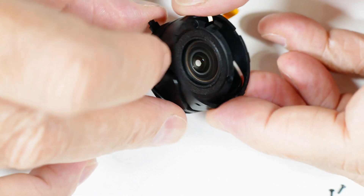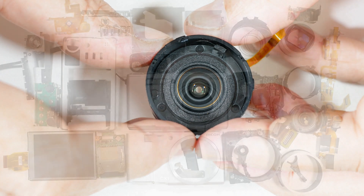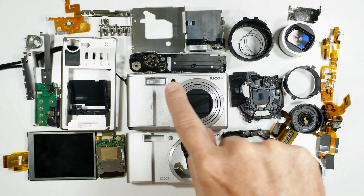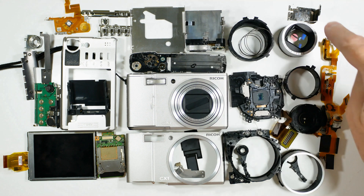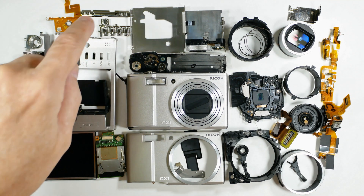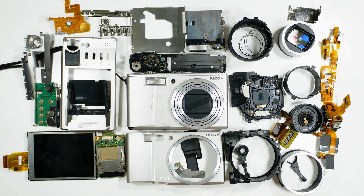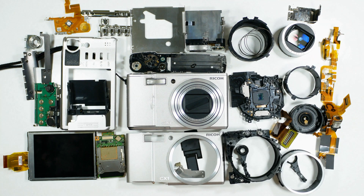This is why they use computers to design cameras these days. That's our teardown of this Ricoh CX-1 — a fascinating device. This part alone came out of that lens module. They packed all that technology into one little box. Amazing. I hope you found this useful and interesting in your photographic and general knowledge pursuits.